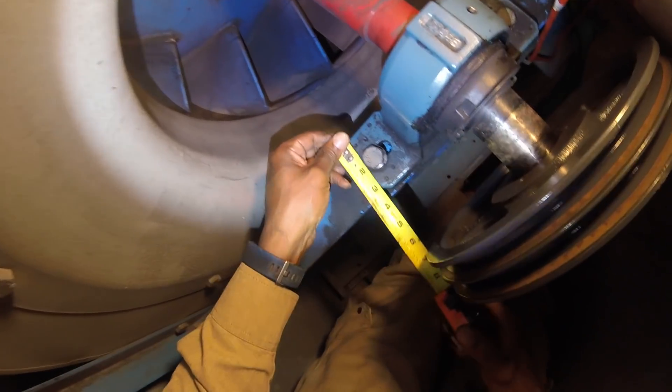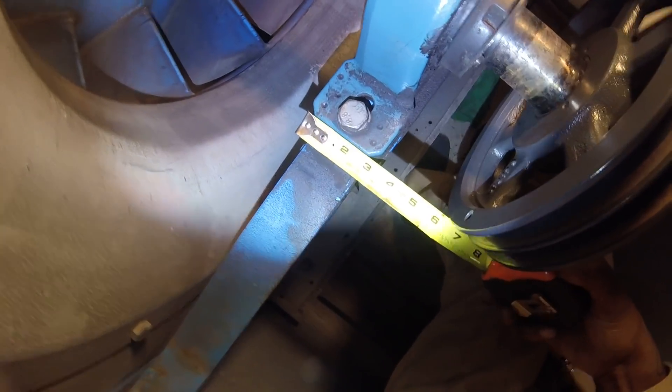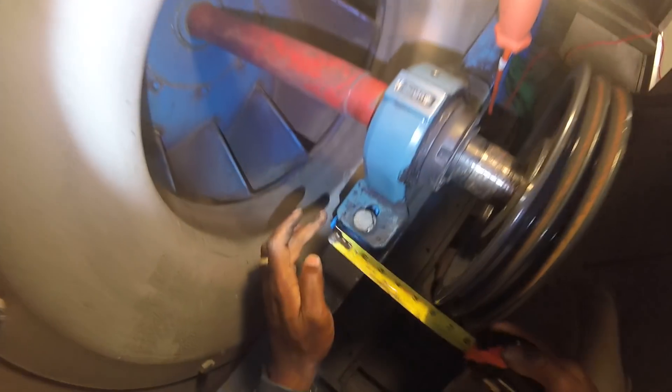Now we're going to go with the width. The width of it is three inches.